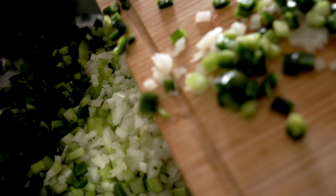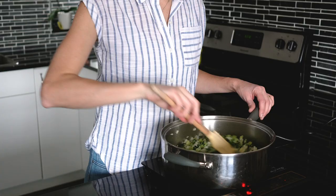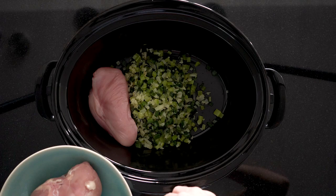Now you have two options: you can either dump all of that into the slow cooker, or what I like to do — because I feel it gives a better taste — is sauté all the vegetables for about five to ten minutes in a large pan over medium heat. Once the onions are translucent, transfer everything into the slow cooker.